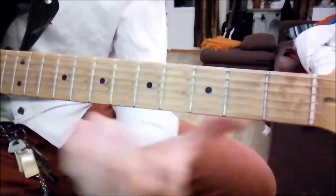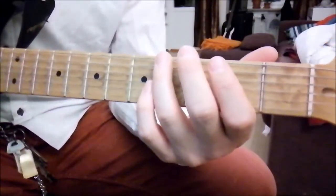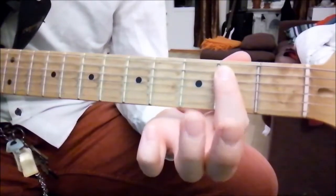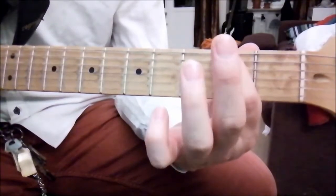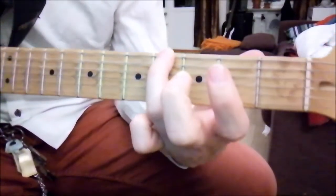This next part is the main riff. It's only three notes, and without the tremolo picking, you only have the G-sharp note, then the B on the A-string, then the F-sharp on the 6th string, and then back to G-sharp on the 6th string.